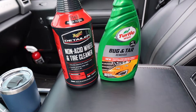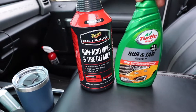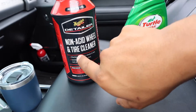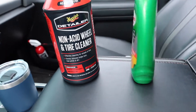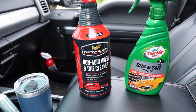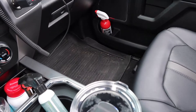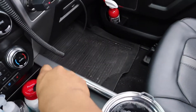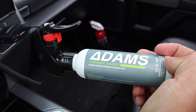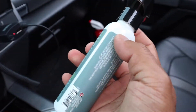I grabbed some Meguiar's detailer I've never seen before — that's why I like going into AutoZone every once in a while to see what's on the market. If I like it, I'll just have Amazon deliver it. I also grabbed a non-acid wheel and tire cleaner that's safe for my wheels, and a bug and tar remover as a prep spray for the wheels and front grille before sending it into the car wash.